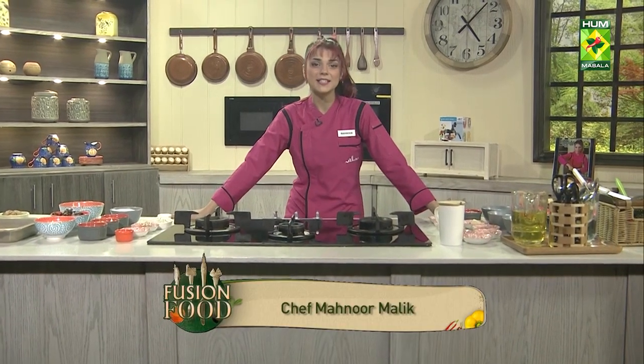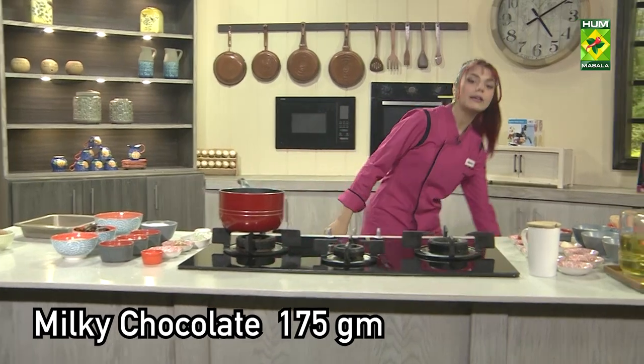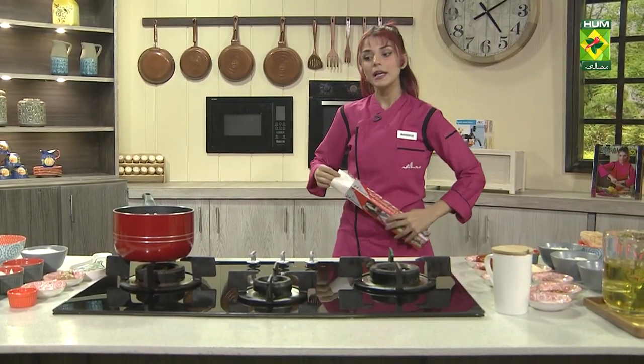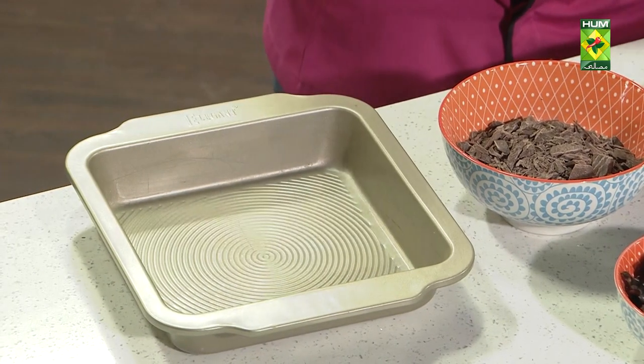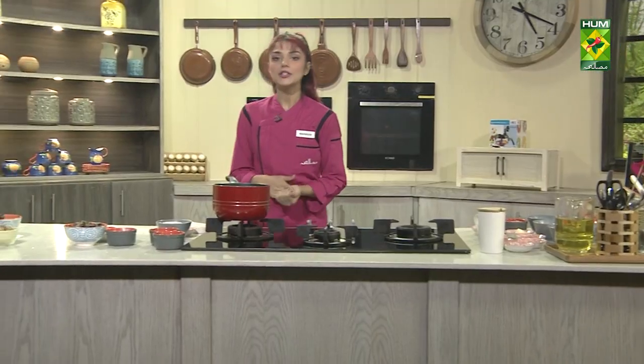Now we're going to make a lot of snicker bars. First of all, I'm going to melt chocolate. Now I'm going to put butter paper on it, and put butter on it, then put chocolate on it.